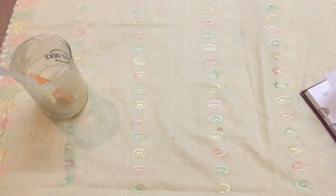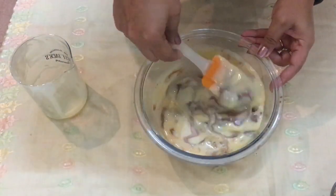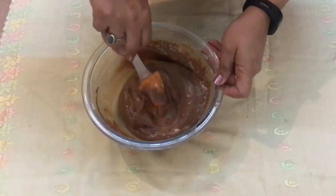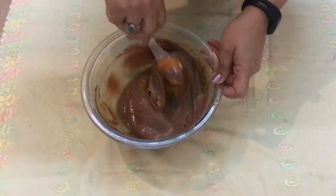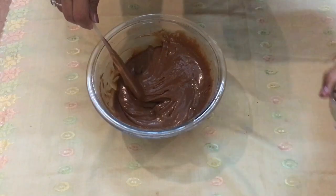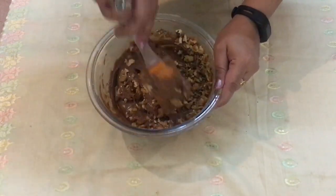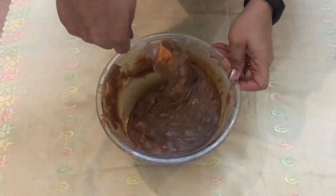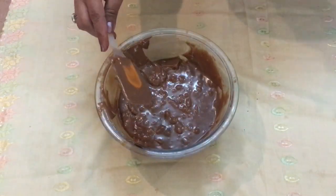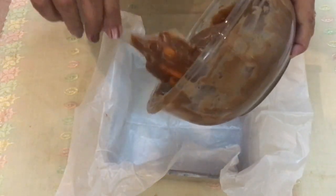I've just pulled the fudge out of the microwave and I'm going to stir it — it's still quite thick, which is what we want. Mix it completely, and once it's mixed we're going to add some crumbled walnuts. You can also use almonds or hazelnuts — whichever nuts you prefer.